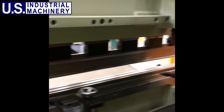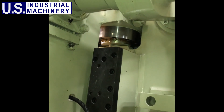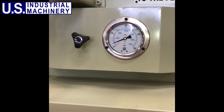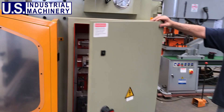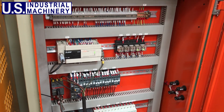U.S. Industrial Press Brakes are equipped with a ram deflection adjustment beam as well as a massive torsion bar linking the two hydraulic cylinders, keeping the straightness of the ram. Press brakes are equipped with a sizable hydraulic oil tank as well as adjustable pressure depending on the operator's bending requirements. All press brakes also come with a robust electrical cabinet with industry standard electrics, which are always in stock in Memphis, Tennessee.